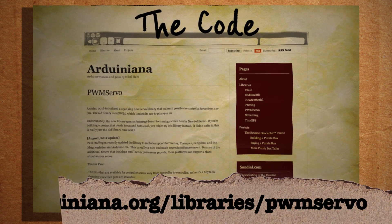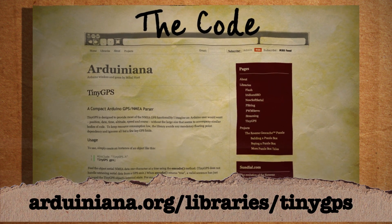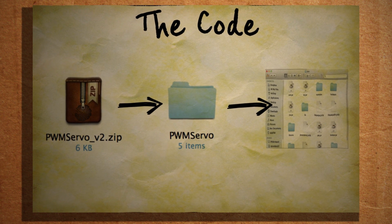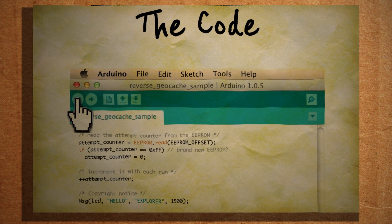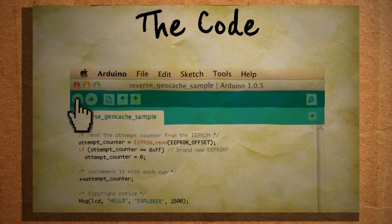This is because we need to download their code libraries in order for them to work properly. You can visit a link to download the servo libraries and then jump over to another link to download the GPS libraries. Then just extract them to the libraries folder of your Arduino installation. Restarting the Arduino program and then verifying your code again should result in no errors.